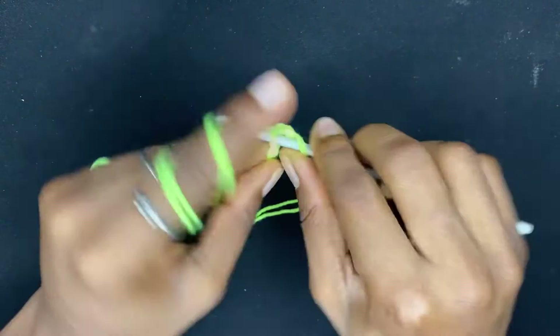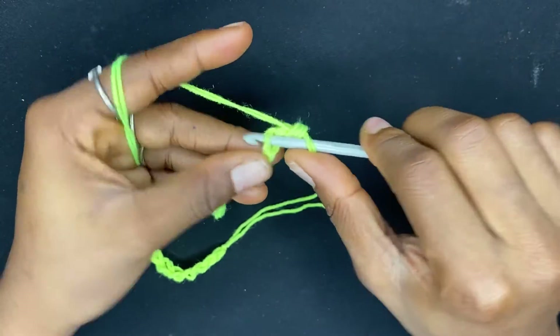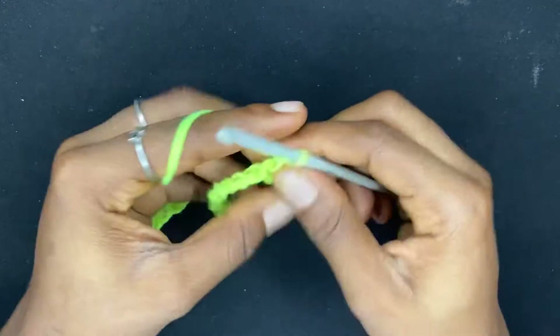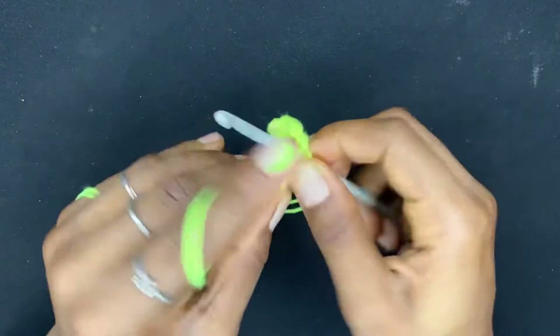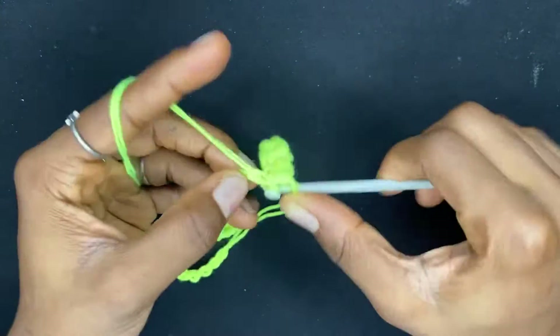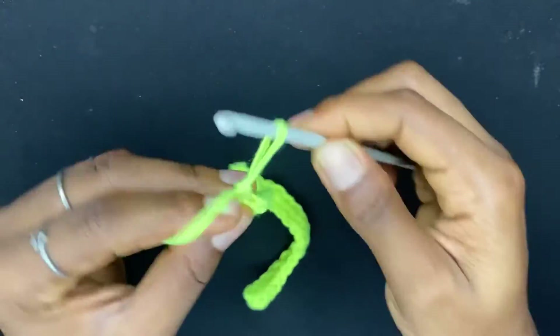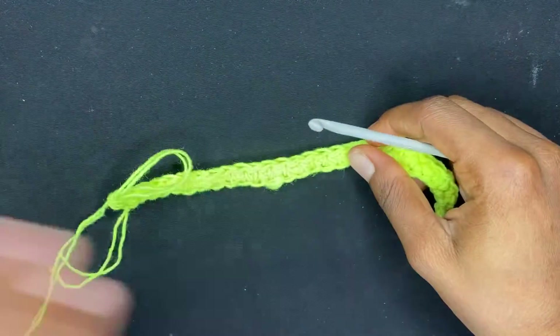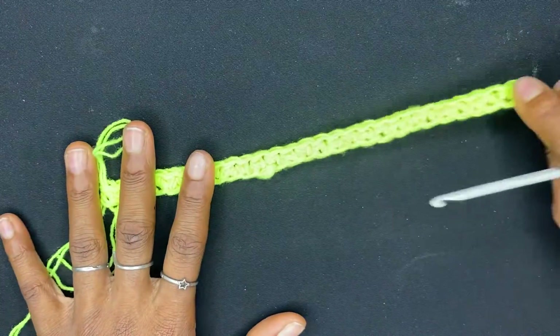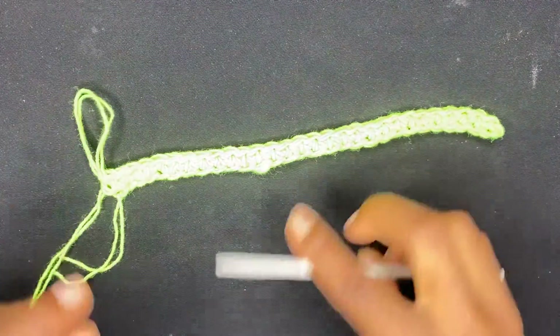For row one, we begin by doing a single crochet in the second chain from the hook, then single crochet in each of the chains until you get to the end of the row. Row one is done — it's single crochet all through. Now let's begin row two.